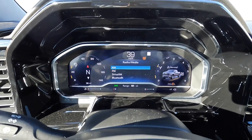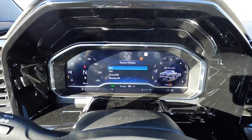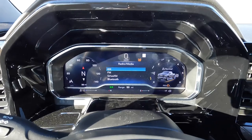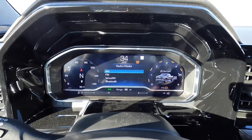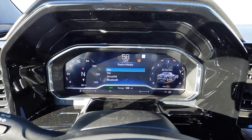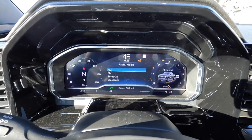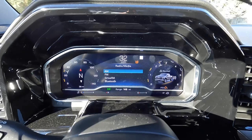This is a 0-60 coming off of idle. Without revving it out before we launch, 0-60 was 7.88 seconds. So this turbo 2.7 really shines at altitude.